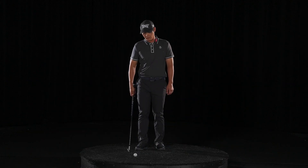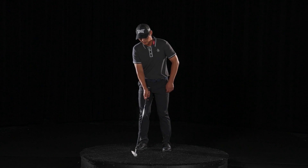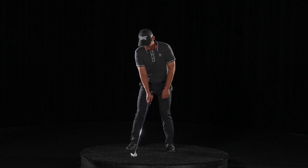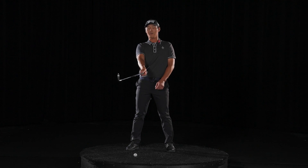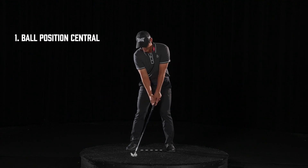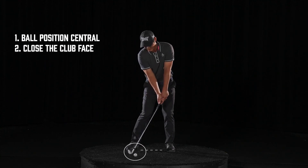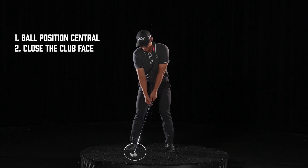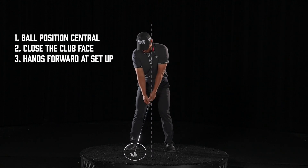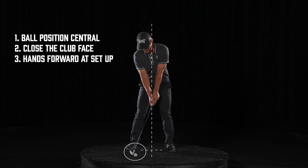I do it a little differently than other players. I put the ball more in the middle position, but I try to shut the club face a little bit and move the hand forward this way, so I don't actually have to try to adjust at impact. I always like to come back to where I started, so if I set it up this way,